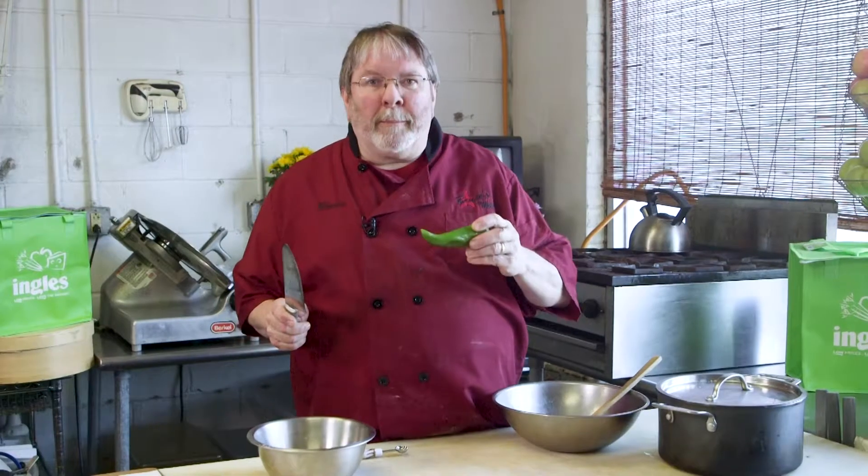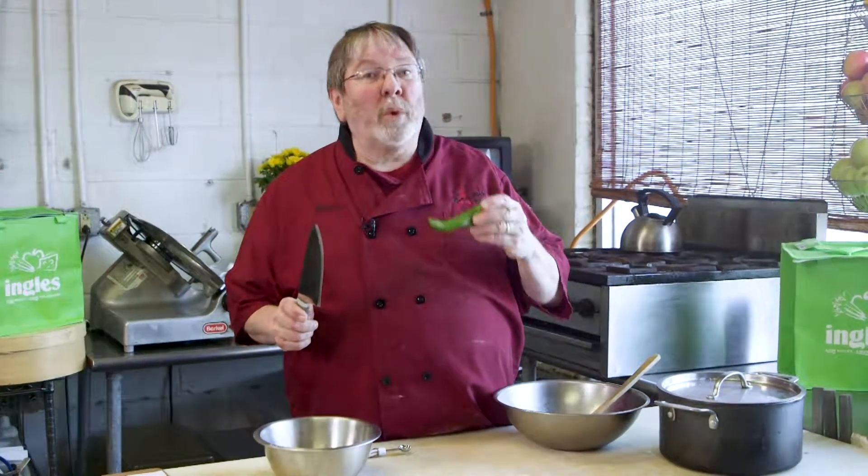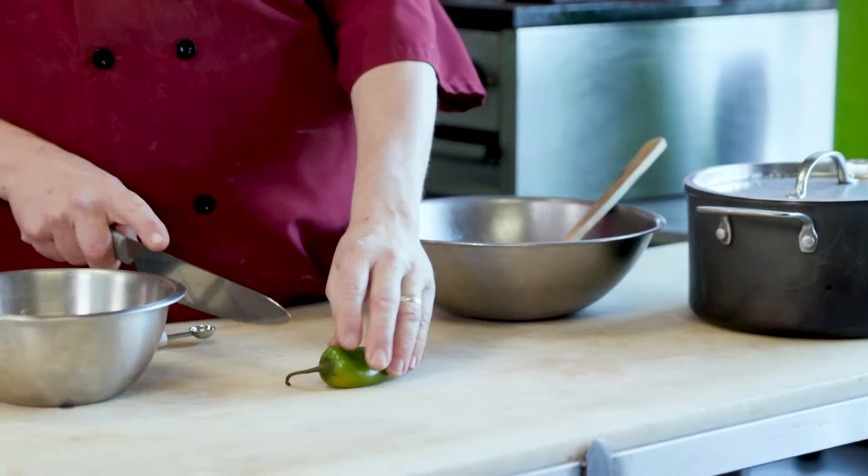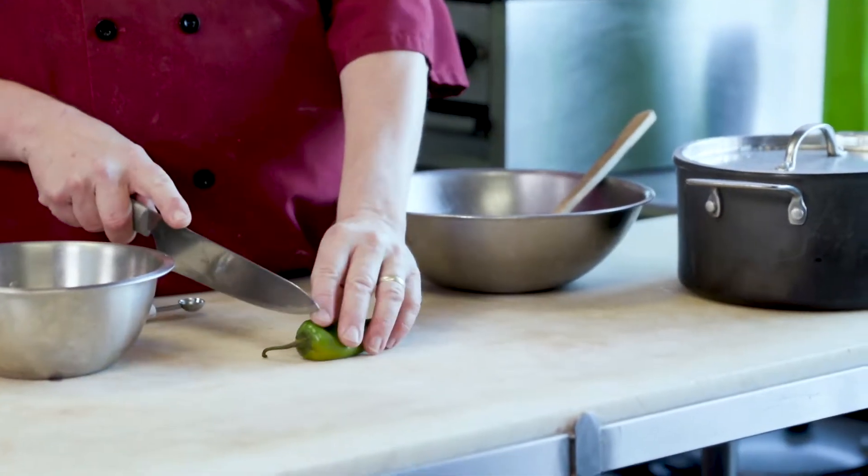Hey everybody, this is Chef Bruce Brown from Bruce's Fabulous Foods in downtown Marion, North Carolina. Just here to give you a little tip on something: hot peppers. Sometimes a lot of people don't like working with them because you get them all over your hand. Here's the easy way to handle a hot pepper. This is an Anaheim pepper — it's a little bit above a poblano and a bell pepper.